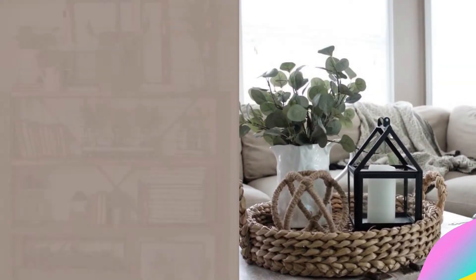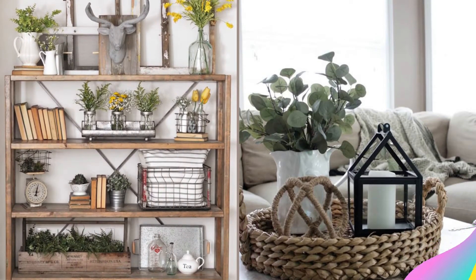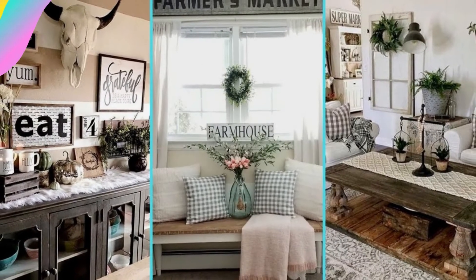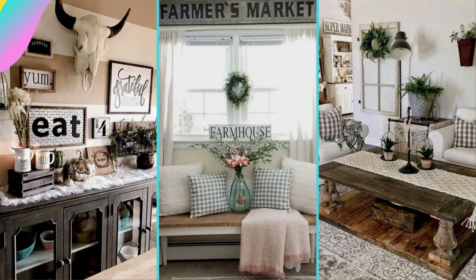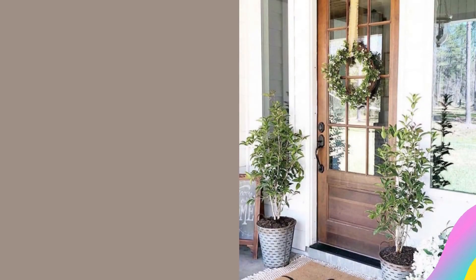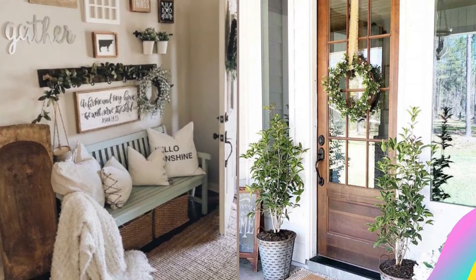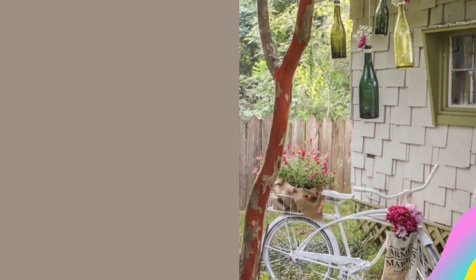You can bring a touch of the beach into your home easily and inexpensively by adding some shells, coral, starfish, and sea glass. You may be able to find these items on your next trip to the beach, but you can also find them at your local craft store. Tucking these small items in around existing decor is one easy way to bring in summer without changing all of your decorations.